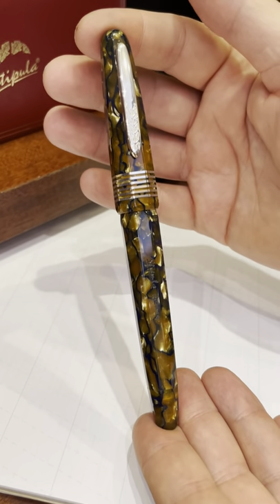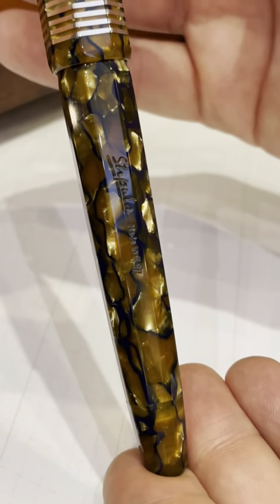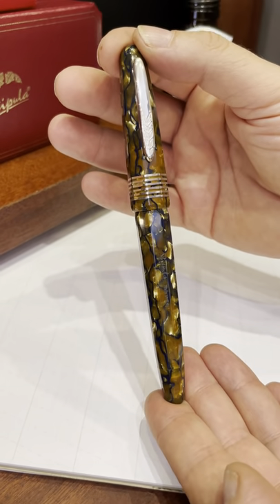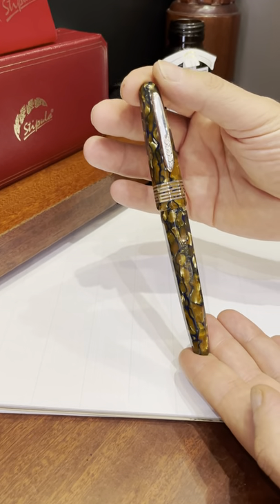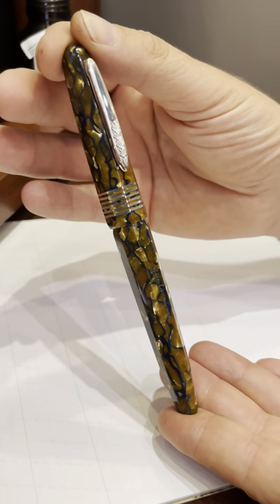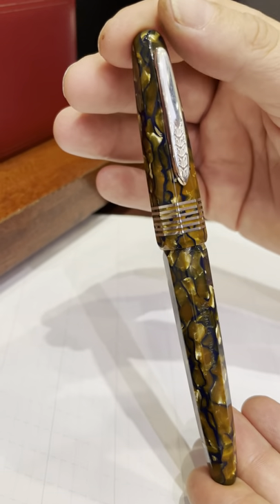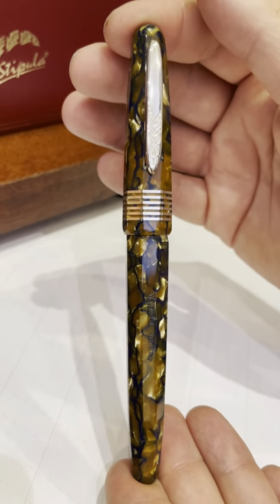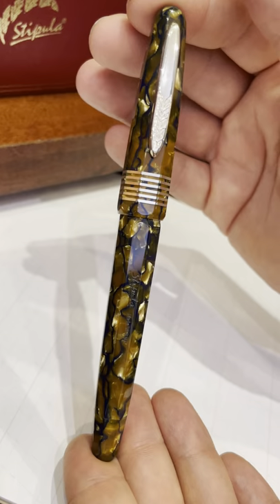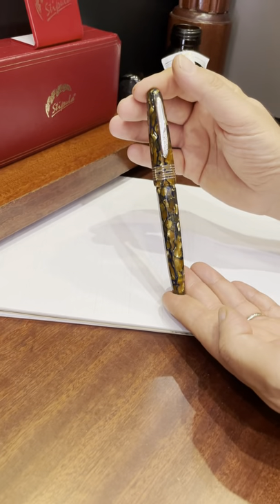Basically it depends on the fact that celluloid needs a lot of time to be turned. To create a celluloid barrel you first have to decide the colors, then the mixture of components. After the barrels are made you have to season them, because it's a material that changes with time, pressure, temperature, and exposure to light. You have to season it very carefully for at least one year to get the stability and have the celluloid stabilized for the future.